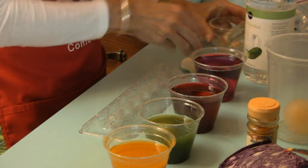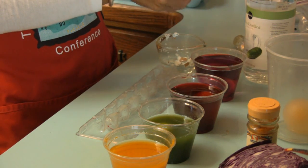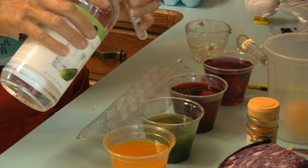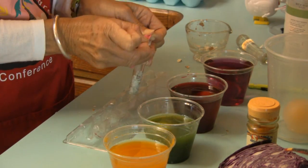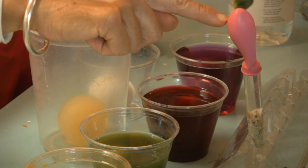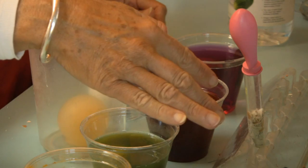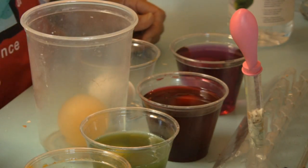The first experiment I'm going to do while we're waiting for our eggs to absorb pigment: I'm going to take some eggshells, crush them up, and place them inside a test tube. Now I'm going to add some vinegar, which is acetic acid, to the eggshells and place a balloon over the test tube. You can see that the balloon has now inflated, filling up with carbon dioxide as a result of a chemical reaction between the vinegar and the calcium carbonate eggshell.